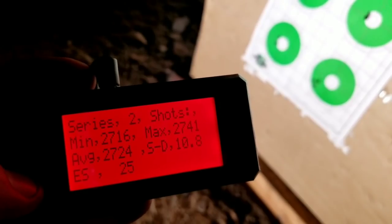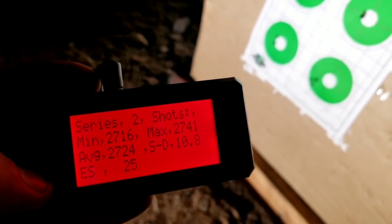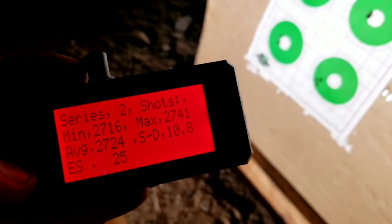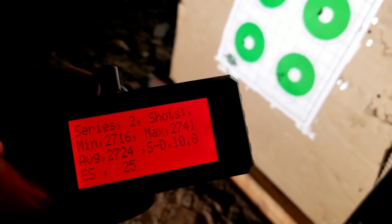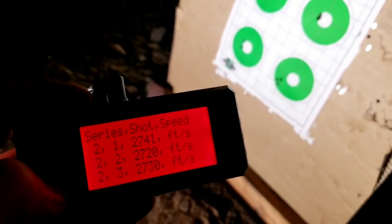The best group out of H4895 was 26.5 grains, with a standard deviation of 10.8 and extreme spread of 25. I think a lot of that could be improved by annealing. All I've done on the brass is resize it — haven't even cleaned it. Just resizing, loading, and coming back out. This is the third firing of that brass, so it's definitely needing annealing. Anyway, on the CFE 223, this is where we picked up some speed.